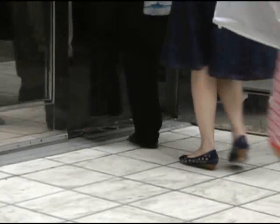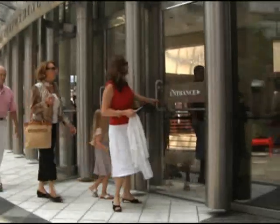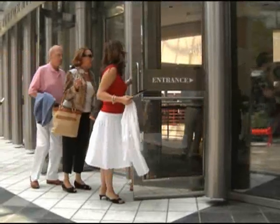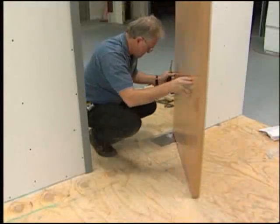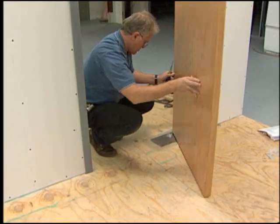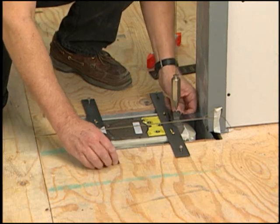The door should simply be able to open and close efficiently, function well over an extensive life cycle, and most importantly, it should look good. This video shows the installation of a center-hung floor closer. By following the instructions recommended in this program, you should be able to perform this kind of installation quickly and efficiently.